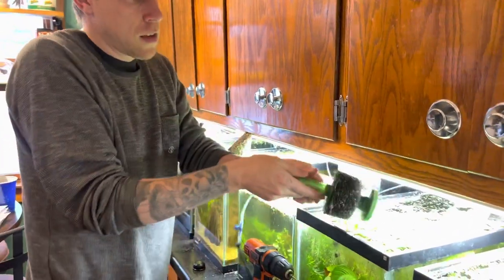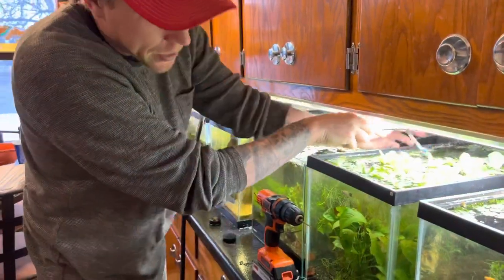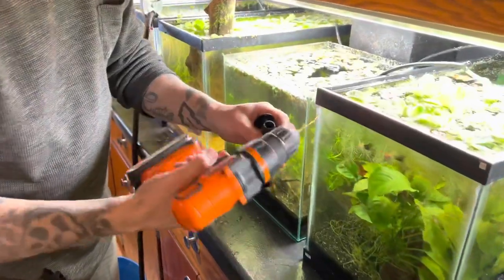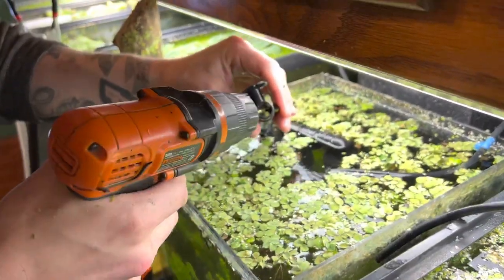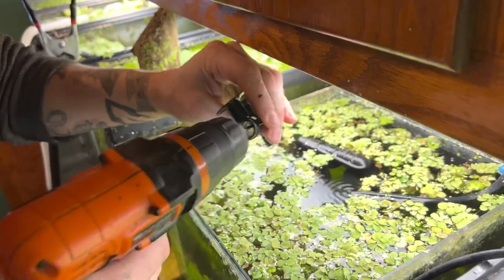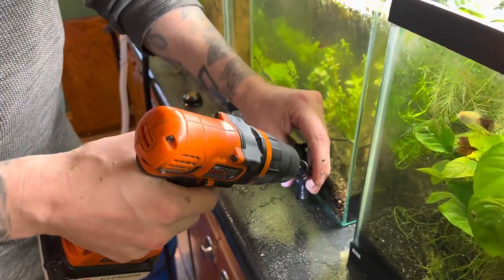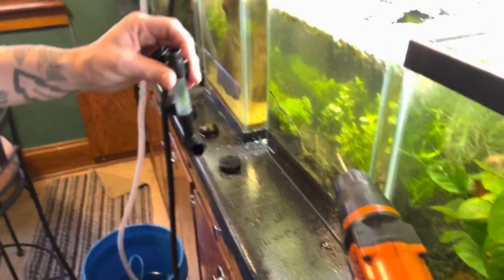Back to this dual sponge filter — what I do is sometimes you've got to drill out these holes a little bit. See that hole right there? I just run a drill bit and ream it out a little bit. I shouldn't do that over the tank — that's a little idiotic. Then I rinse it through the sink.